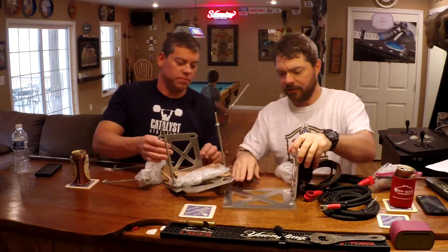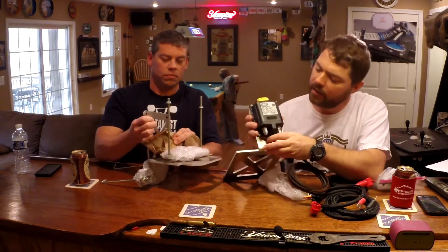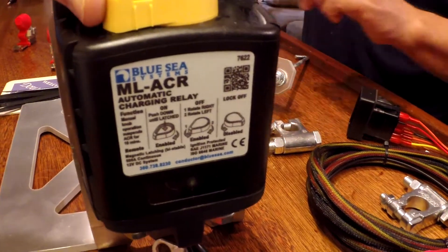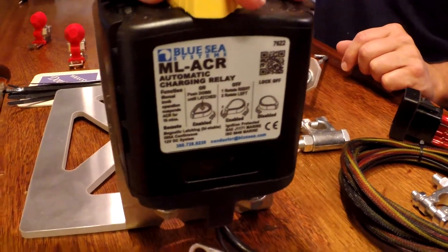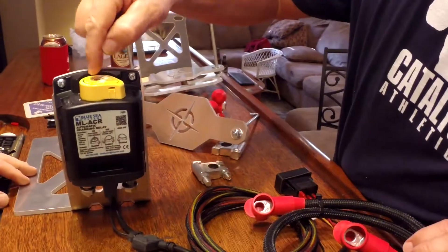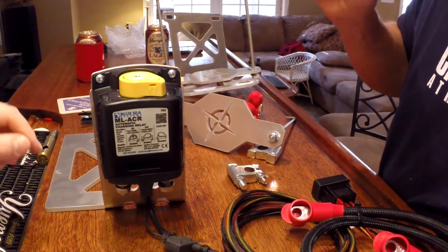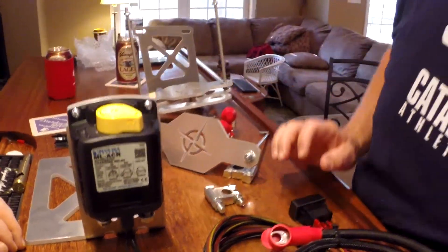You can see this has the Blue Sea MLACR switch mounted on it already. This was the switch that we recommend and were going to use for our projects here. Really glad that Chuck did that first video on which one you want to get.